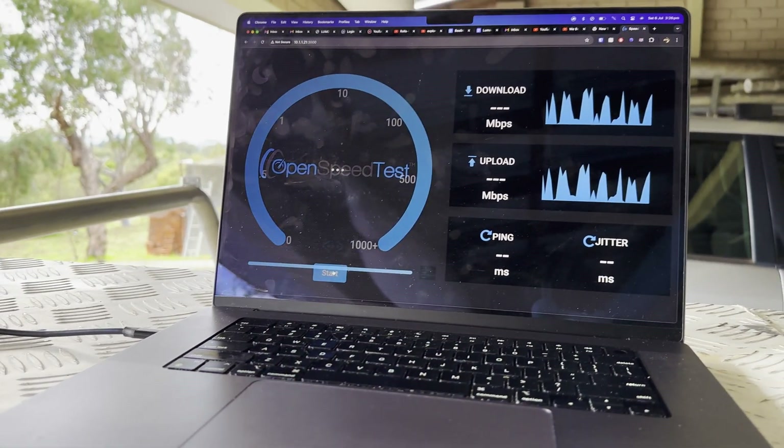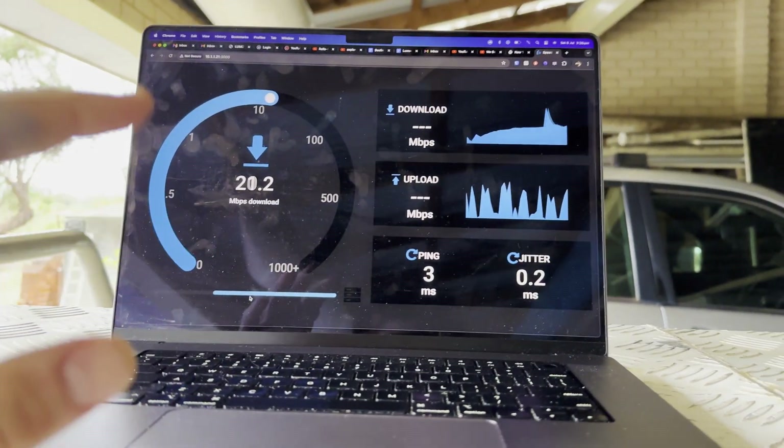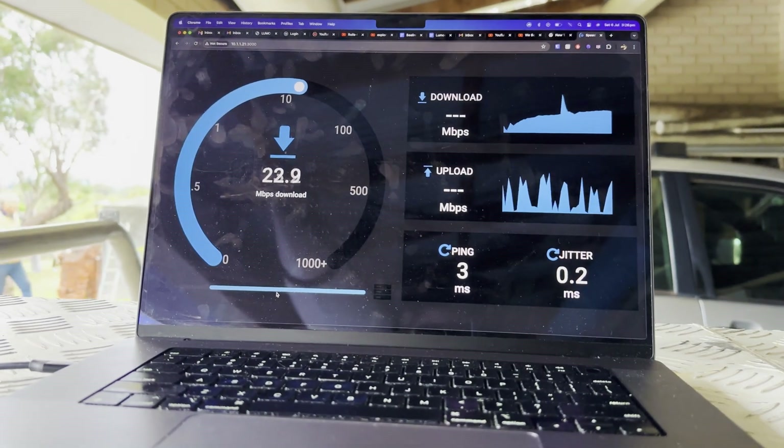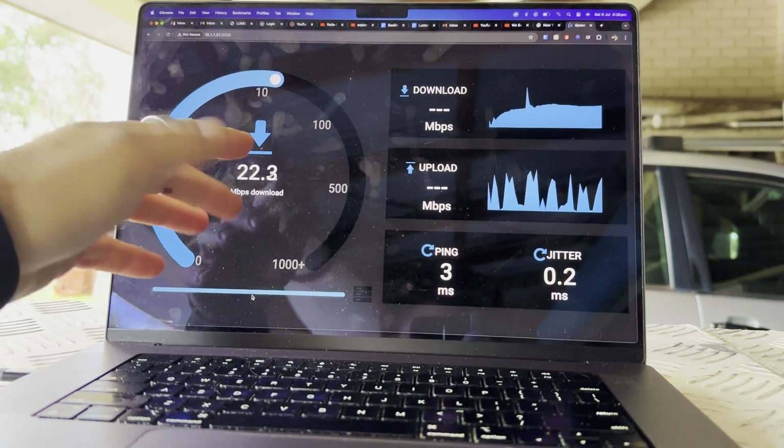Now we're not actually checking the internet — this is a connection to the computer and the house — and we'll see the speeds right here. As you saw before, 20 megabits per second down and it should be about 40 megabits per second up.